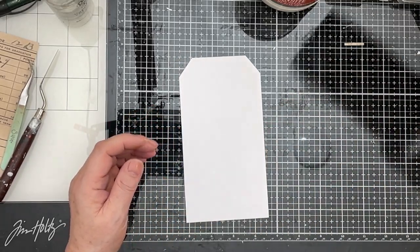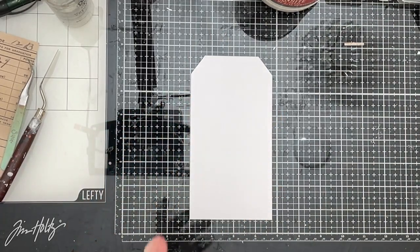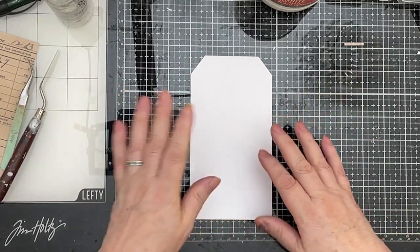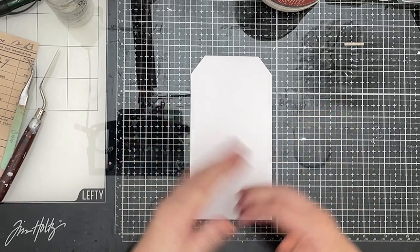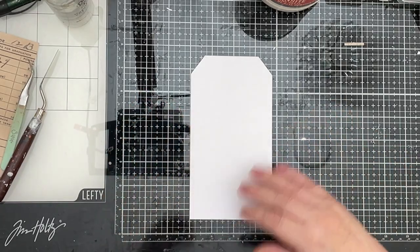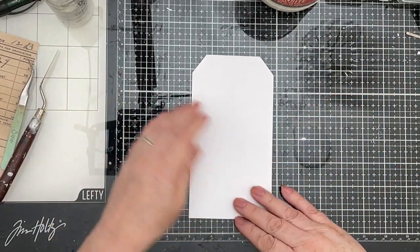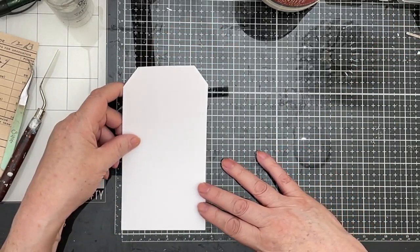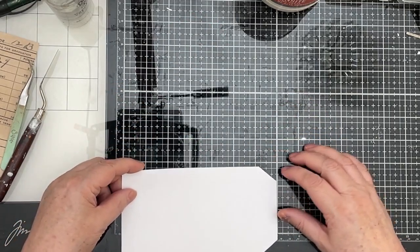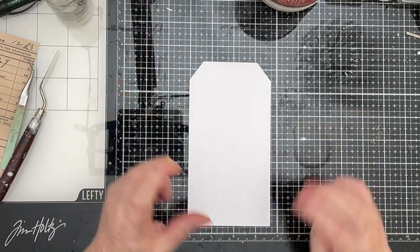Because I've got the Tim Holtz box out and I'm looking at it, I'm going to do a Tim Holtz style tag. That's not going to be the case throughout — I will vary from Tim Holtz to Edith to Botanical to Shabby Sheep to anything you can think of. The only thing they will have in common is there'll be a tag. I've cut my shape out, three and three quarters by seven, with the corners cut off.